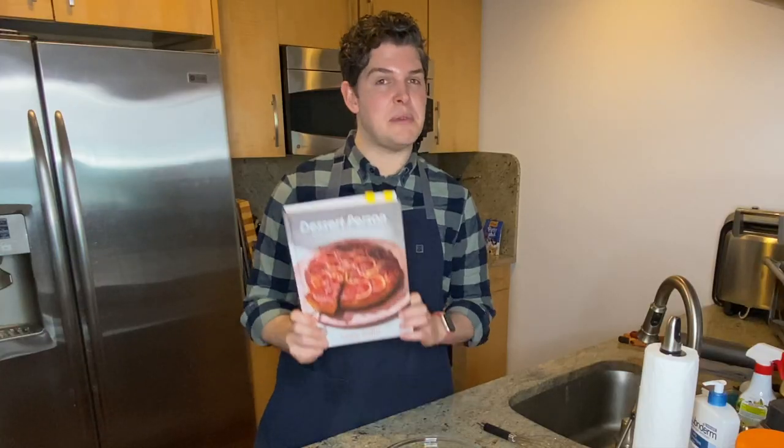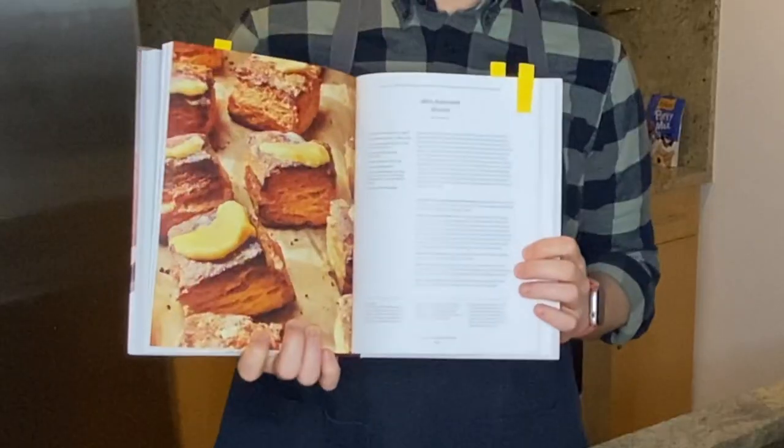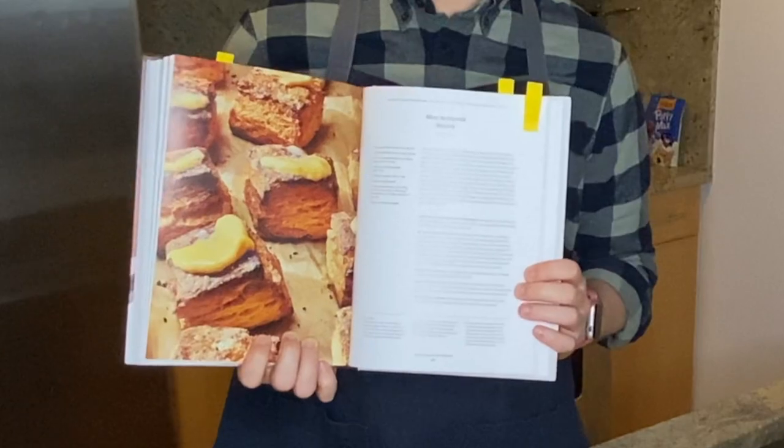Hey friends, I hope your week is off to a great start. Today we are trying out another recipe from Claire Saffitz's cookbook Dessert Person. This time we are headed to the savory chapter for these miso buttermilk biscuits.